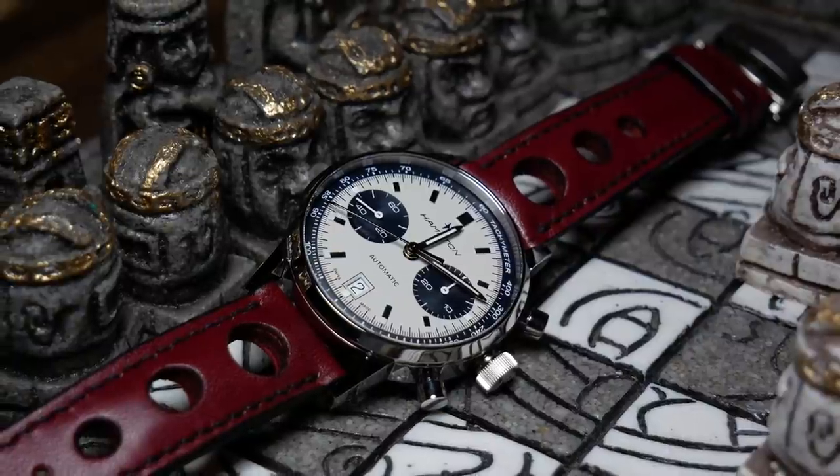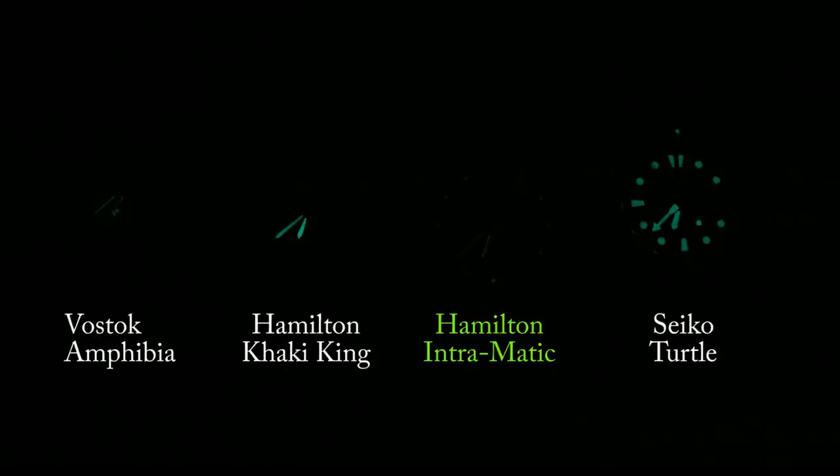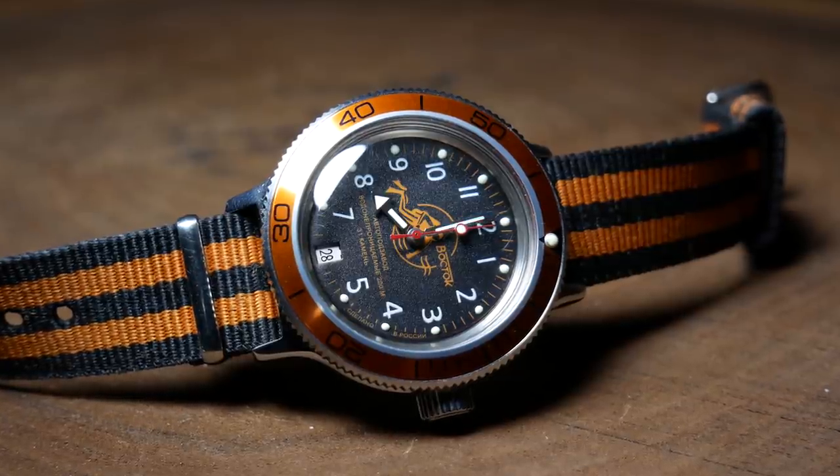As far as the loom goes, this is my biggest disappointment with the Intramatic. There's just not a lot of staying power here — not only does it fail to keep up with a Khaki King, but it can't even keep up with a Vostok Amphibia. I know strong loom isn't really the point of a watch like this, but at this price it should not be beat out by a $60 Amphibia.